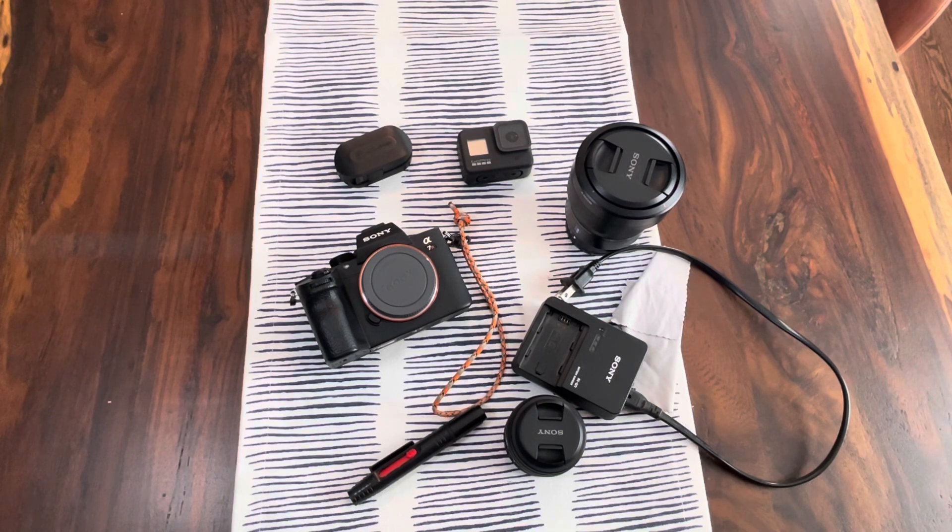Thanks for checking out this quick review of the Sony a7R III. I hope it's been informative. Have a great day!